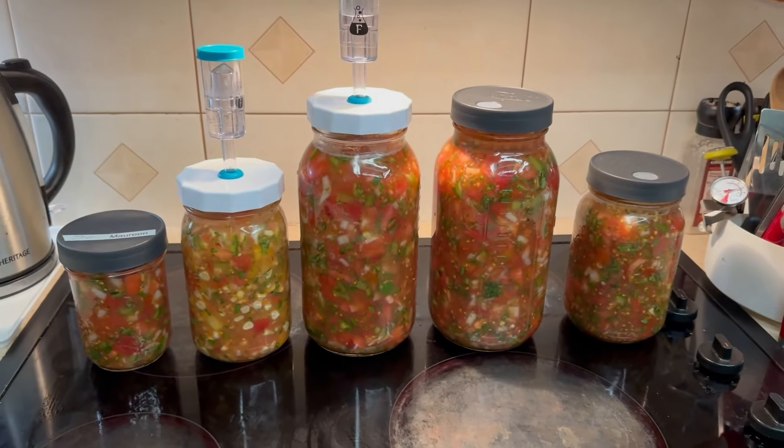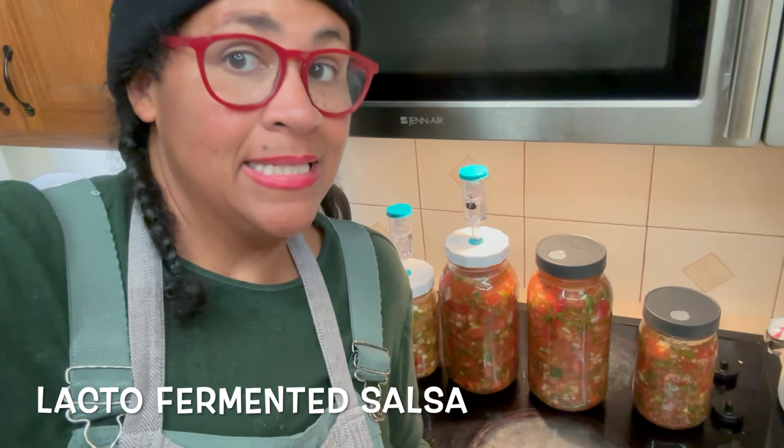What's going on today? Let's learn how to make lacto fermented salsa.